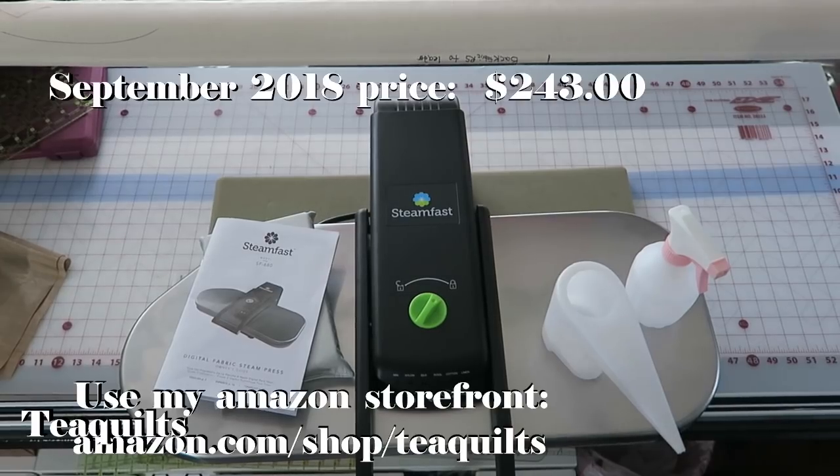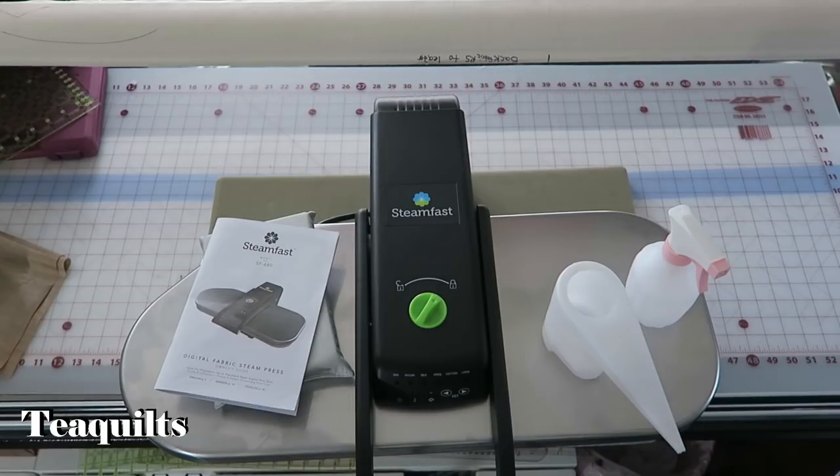I ordered this steam press off Amazon and I will put the price I paid on the screen, but note that prices do change. You may get it cheaper or pay a little more, but I just wanted to show you the item I got. I don't have a review yet because I haven't used it — I just want to show you what came in the packaging first.